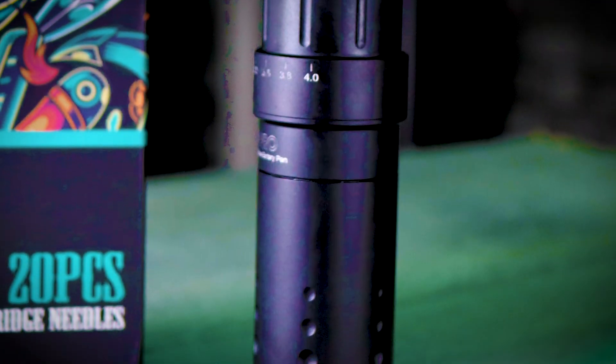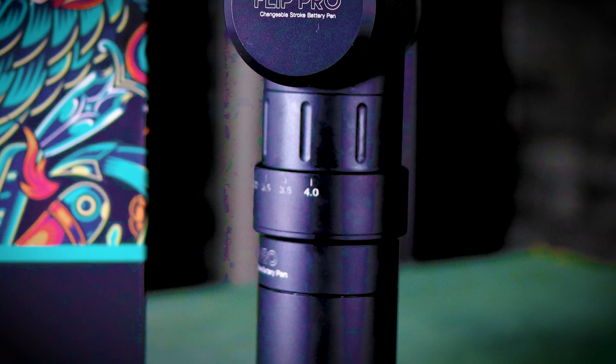Hey everyone, welcome to this video. Today I've got a really special review for you. This package was kindly sent by Dragon Hawk to review their Mass Flip Pro machine. I want to say a massive thank you to Dragon Hawk for providing me with this machine today for review, and also providing me with their new style finger ledge cartridge range needles.